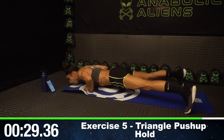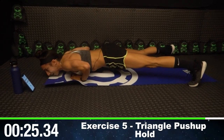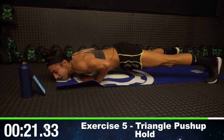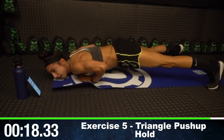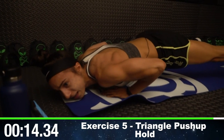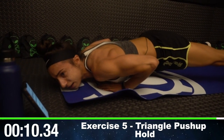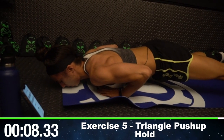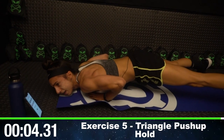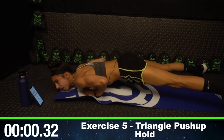Round ten — keep that triangle position and hold. This is it, guys. After this, in about 20 seconds, we're done. I know you're burning, but hold. Come on, guys — do better than me! We got this together. Ten seconds left. Breathe. In three, two, one. Workout finish. Release!